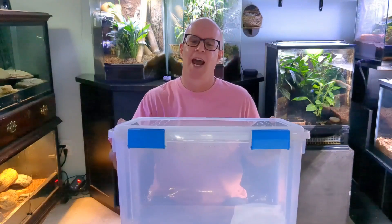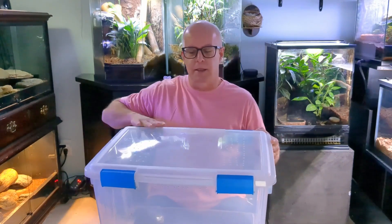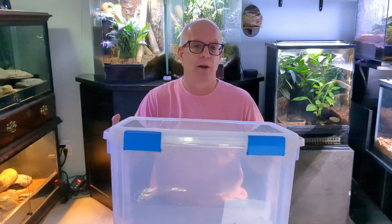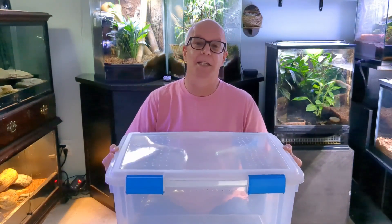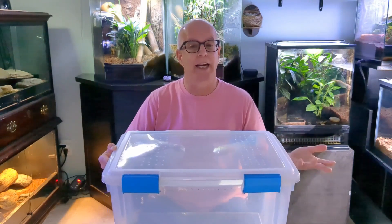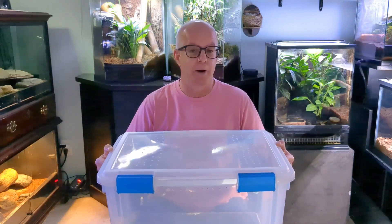The last item on my list is plastic tubs. I have several that I use for a number of different reasons. This one has holes drilled in the top and four locks so it's really secure. I use this and a couple others just like it as temporary holding places — if I need to put a snake or other reptile in here while I clean or work on their vivarium. I might use one for about an hour while I clean and disinfect an enclosure, or for bigger jobs like redoing the dart frog's vivarium, I set up a tub with a more permanent setup that they could spend the night in.